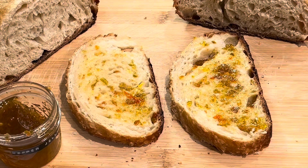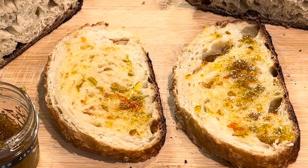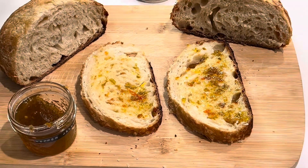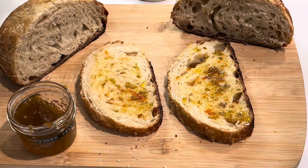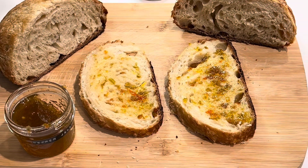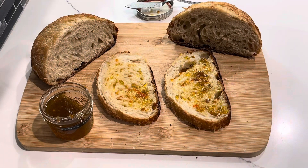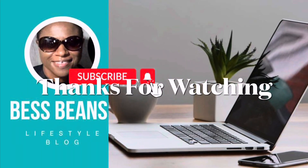As you can see, the two slices are here ready to be eaten. The pepper jelly is spread all over, looking so delicious and tasty. I'm going to dive into it and think of you all as always. Thank you for watching — y'all bye!